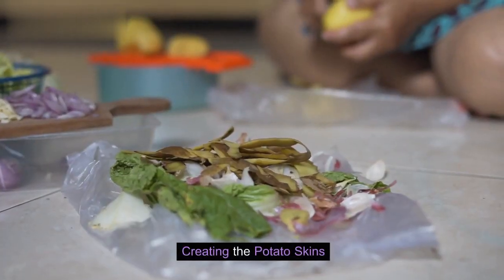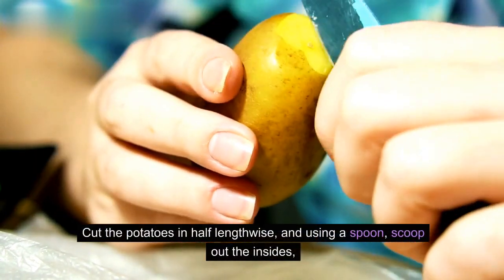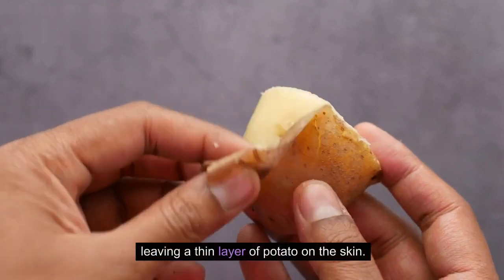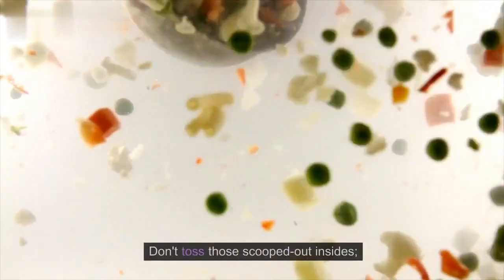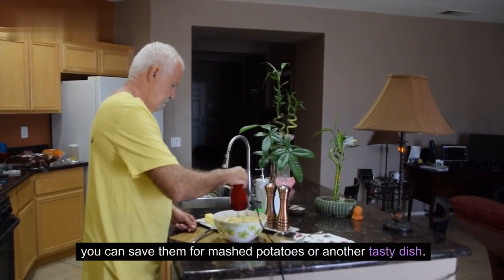Creating the potato skins. Cut the potatoes in half lengthwise, and using a spoon, scoop out the insides, leaving a thin layer of potato on the skin. Don't toss those scooped out insides — you can save them for mashed potatoes or another tasty dish.